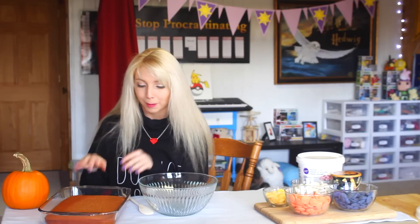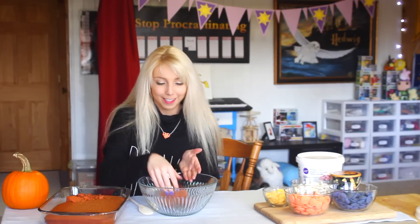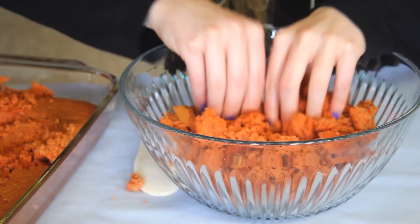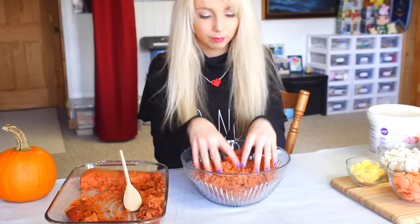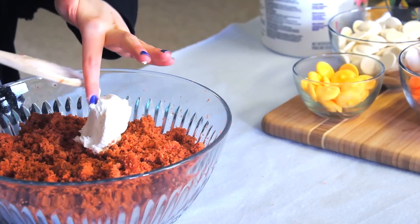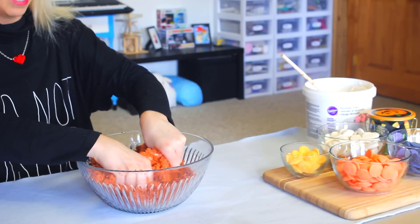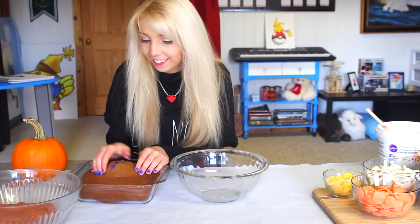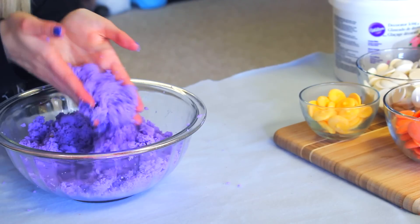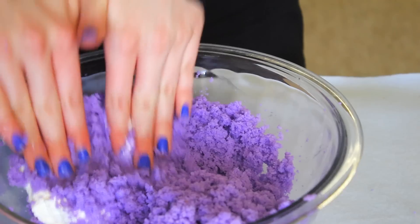Now we're going to crumb our cakes in separate bowls. You rip up your cake and put it in a bowl. Crumbing it is just basically tearing it apart until it's got lots and lots of crumbs. Once we have our crumbs, we're going to add about half a cup of frosting and then mix them all together — it's going to get messy. Make sure to wash your hands! It's all purple — it's so much fun. Now it's nice and crumbed and then we mix it in.